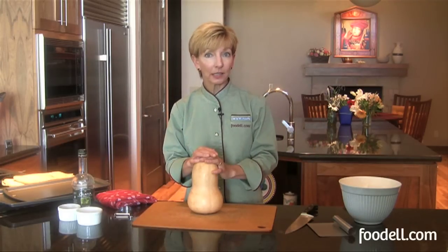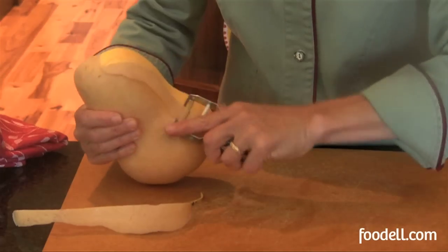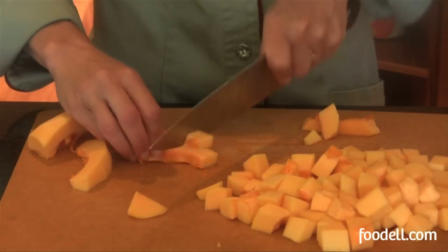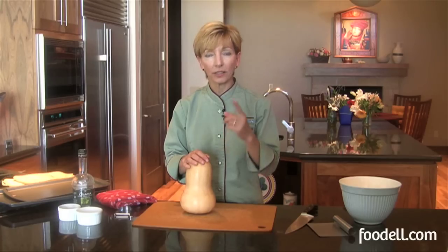So there are two ways that I like to roast them. One is with the skin on if I'm going to purée the flesh, and the other way is I'm going to peel the squash, cut it into chunks, and roast it for a little bit less time and just use the chunks as they are. Let's have a look at both methods.